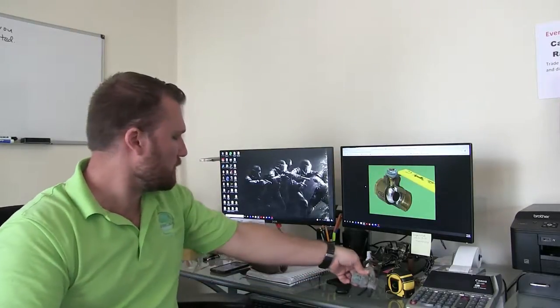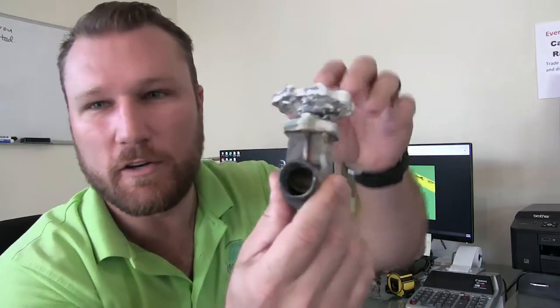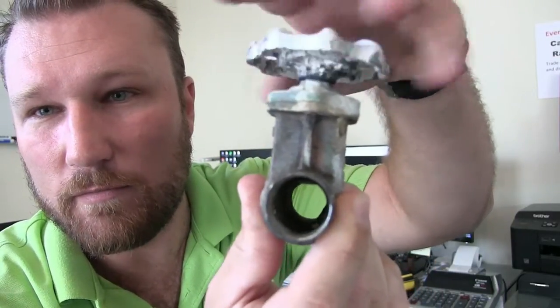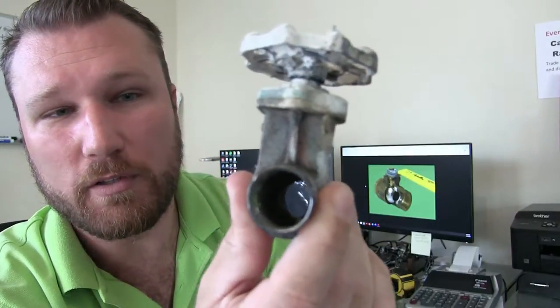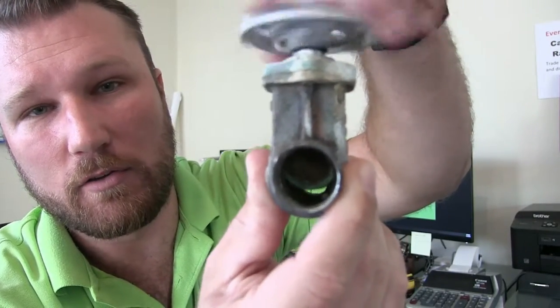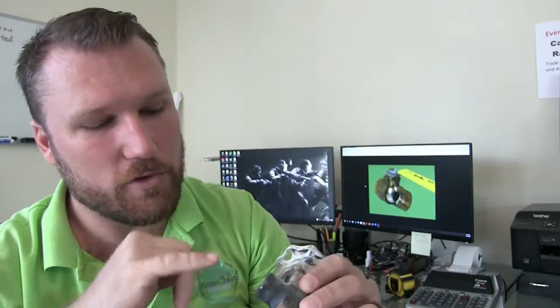I'll show you with one that actually still does work: if you look inside, you'll see the gate, and as you turn it, the gate comes up and allows a full-port flow of water through the valve. As you turn it back, it closes. There is no rubber inside — it is only a metal-to-metal seal, which when brand new and everything is perfect it will seal, but a metal-to-metal seal is not very effective long term, as we've found out with these gate valves.